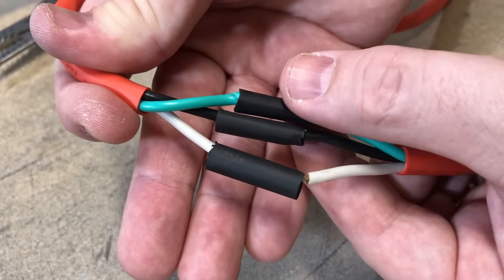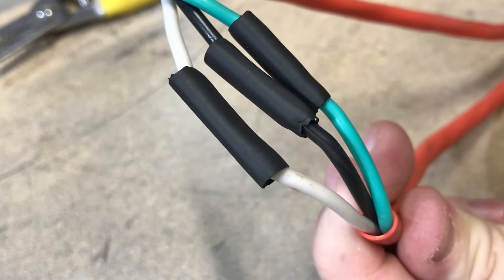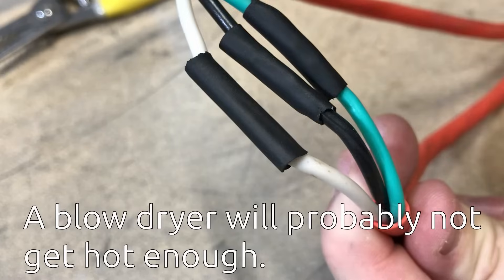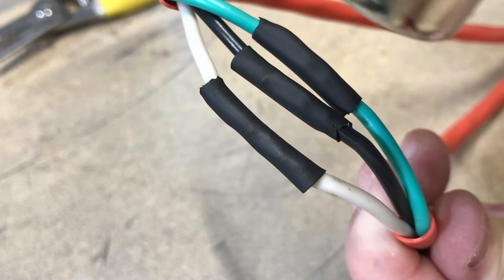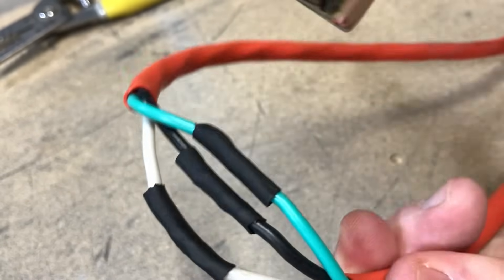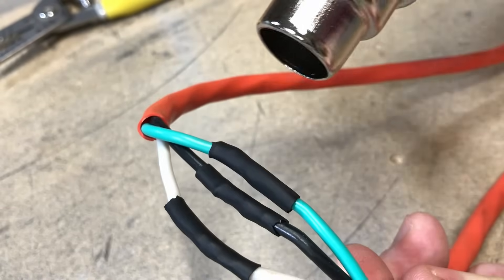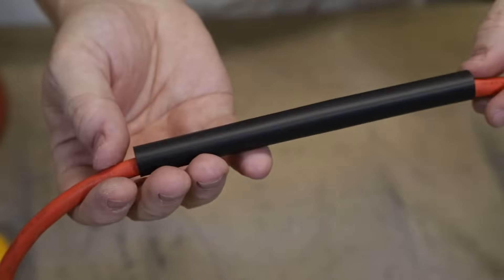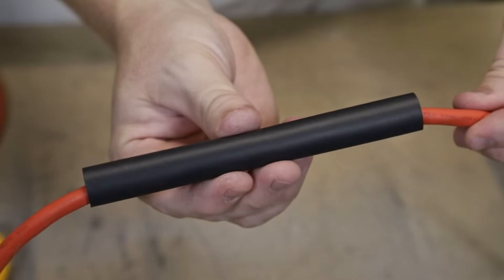Now we can use our heat gun to shrink the heat shrink around the outside of those connections. If you don't have a heat gun you can try using a lighter, though it's really not recommended — the heat shrink will burn easily if you're not super careful, so I do recommend getting a heat gun. They're really not that expensive, and if you're ever going to repair more than one thing, it's worth the investment. Finally, slide that big piece of heat shrink over the repair area and use the heat gun again to shrink it down.